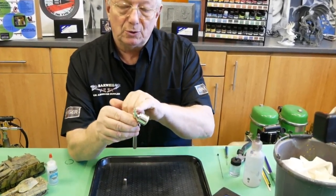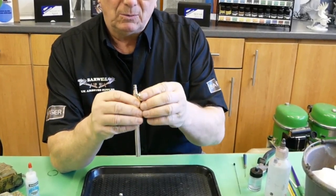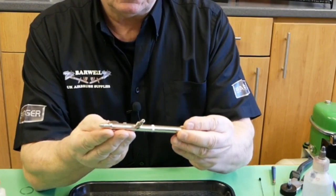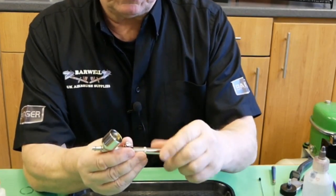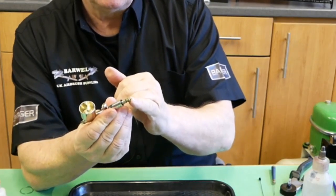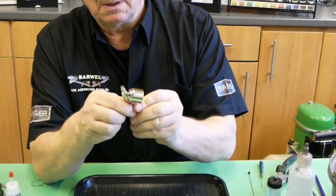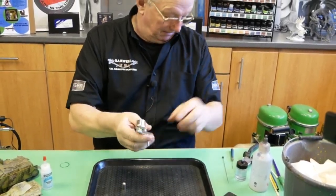On first look, the needle is coming past the actual protective crown, which is indicating either the needle is the wrong one, or the tip and head are the wrong ones. The overall condition of the airbrush considering it's 20 years old is looking very good. It has two notches on the needle, indicating it is the medium. I'm not liking how much the needle is sticking through, but we'll try and see what happens.